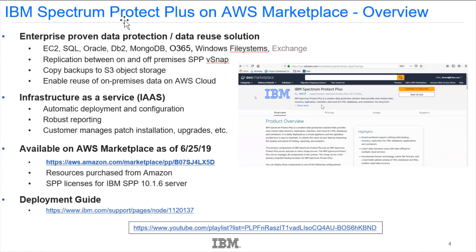Back in June of 2019, we came out with our first offering in this space, Spectrum Protect Plus version 10.1.3. The major difference was that it was a hybrid-only approach, so your Spectrum Protect Plus server would have been on-premise. There is a deployment guide which walks you through step by step what I'm covering here, with videos showing installation in both an existing VPC and a new VPC, as well as a video covering how to enable EC2 snapshots.